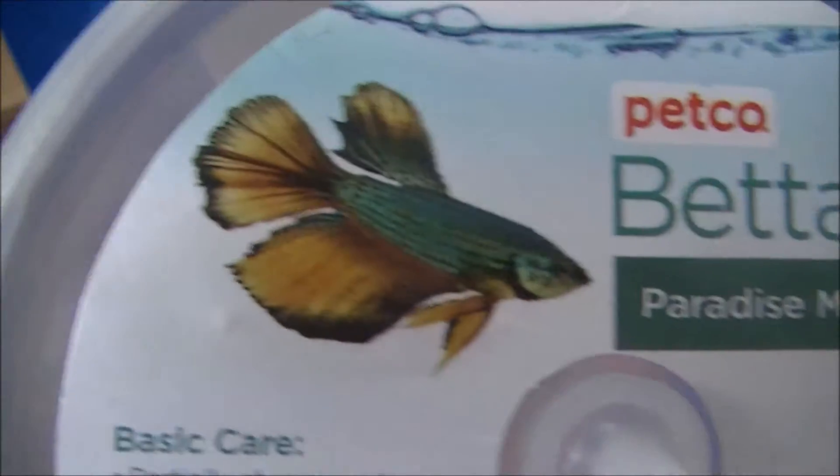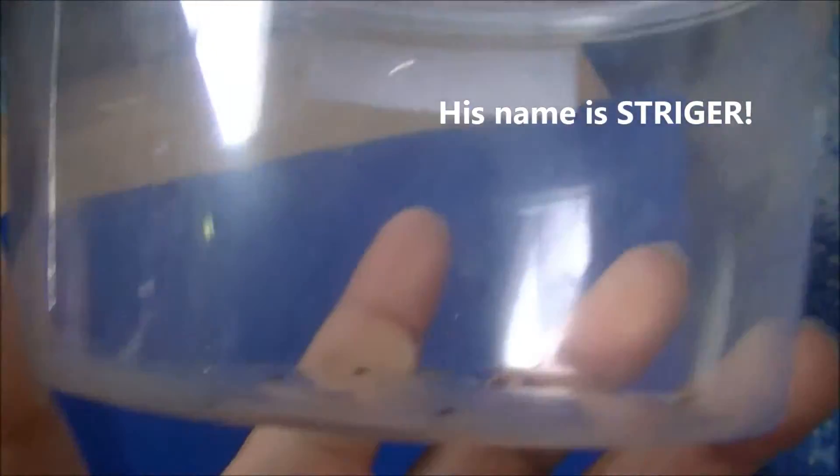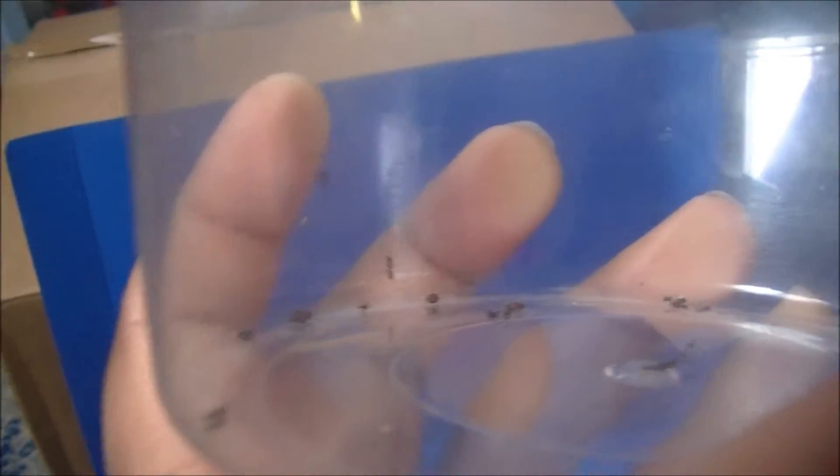This was a betta fish container I used to have — it unfortunately died. And here's the jumping spider, he's right up there. I'll try to get the focus. I feed him ants, beetles, other small spiders, and other insects from outside.